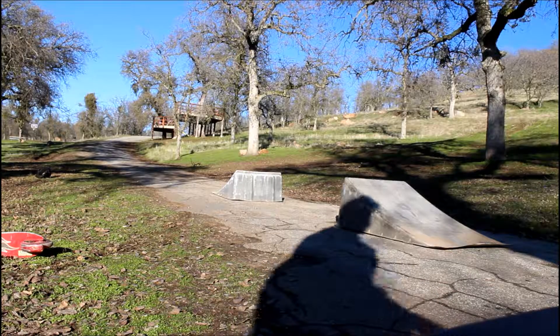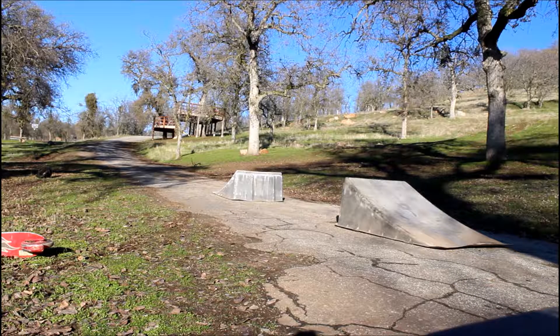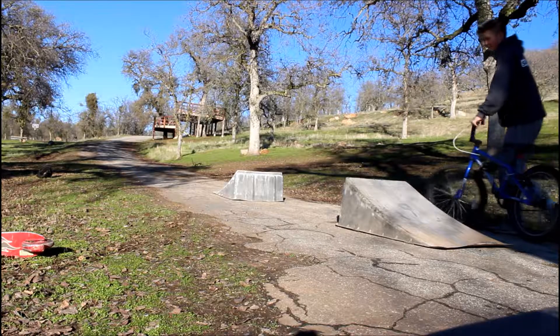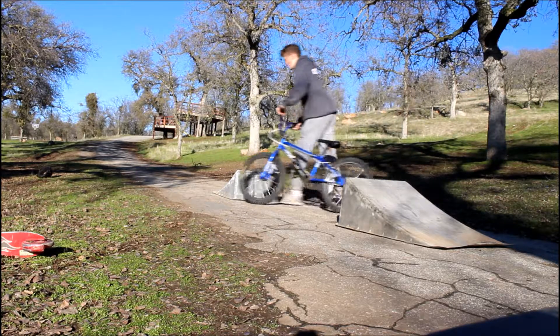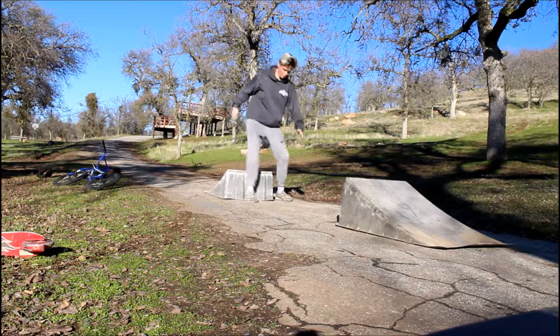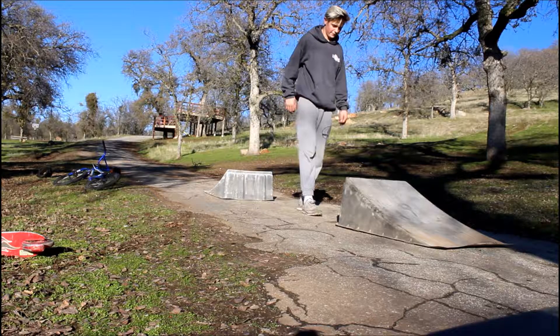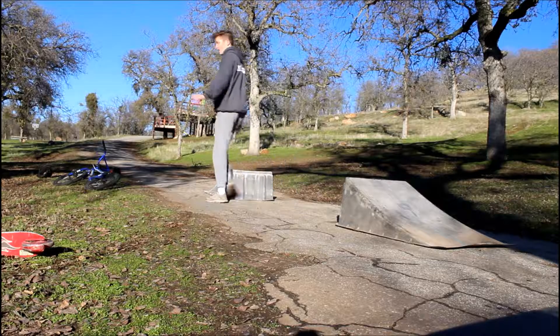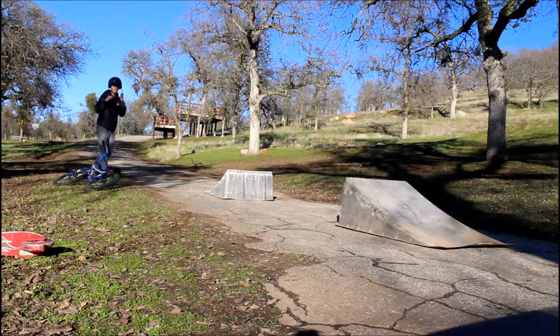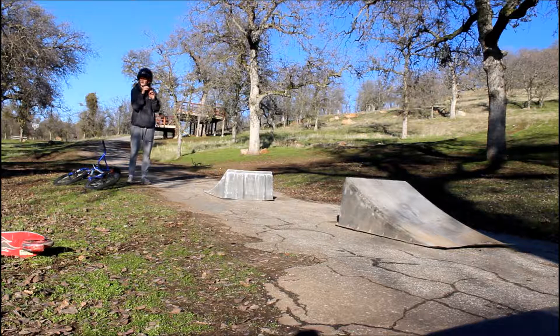I am legit scared right now. I've done over double this but that was in the dirt after tons of warm-ups and building up to it. Right now I'm just going for it — all or nothing savage. We're wearing the helmet, safety first. We gotta recount: one, two, three, four, five, six, seven. Perfect — that's actually at least seven feet.